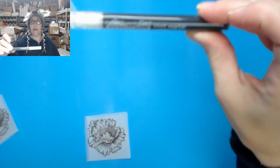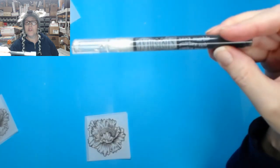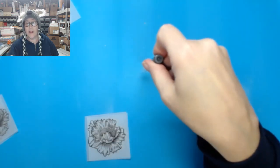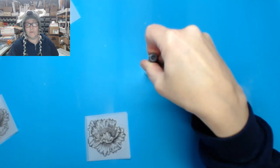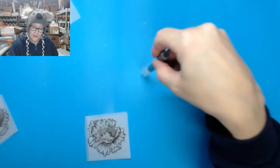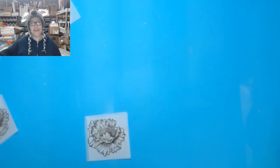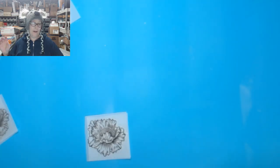The paint pens come in packs of two — black and white. There's a little video by Wendy Vecchi that shows you how to do it, but I can show you too. You just have to make sure that you shake it really well and then push it down and leave it down for a long time — it's going to feel like eternity. Then lift it up, push it down, lift it up. When you start seeing it come out, then you're all good to go — it's primed. They're awesome, so highly recommend them. Let's grab the spray box.